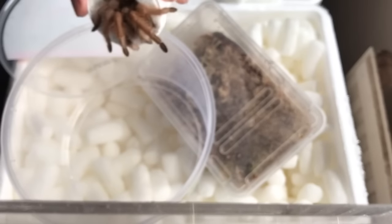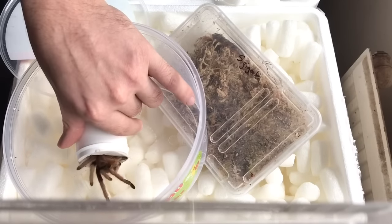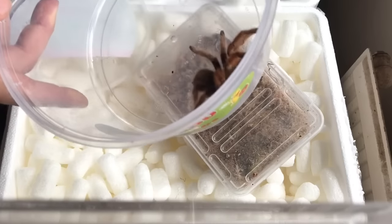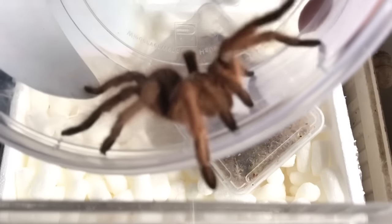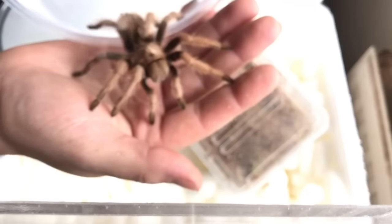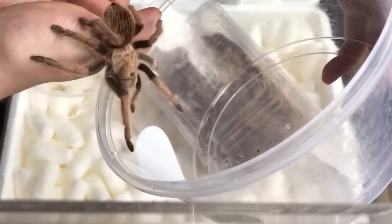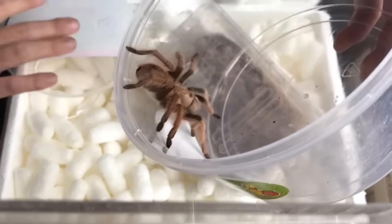It'd be handy if I had my tweezers on me, wouldn't it? Oh, we may not need them. She's gorgeous, really nice. I've heard these can get to about seven inches, which would be massive. As you can see the build of them — they're just like little tanks. One down.